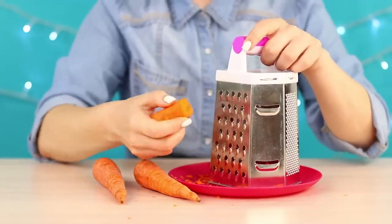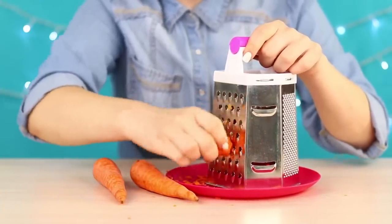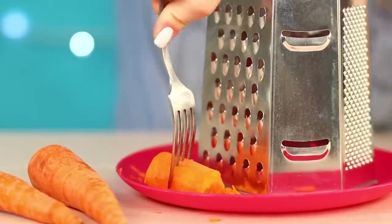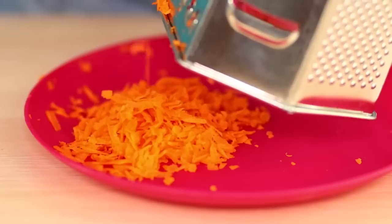If you need to rub carrots or beets but don't want to spoil the new manicure, use our life hack! Take a regular fork, plant a vegetable on it and rub it as usual. Such a holder will save your fingers from cuts and leave your nails whole.